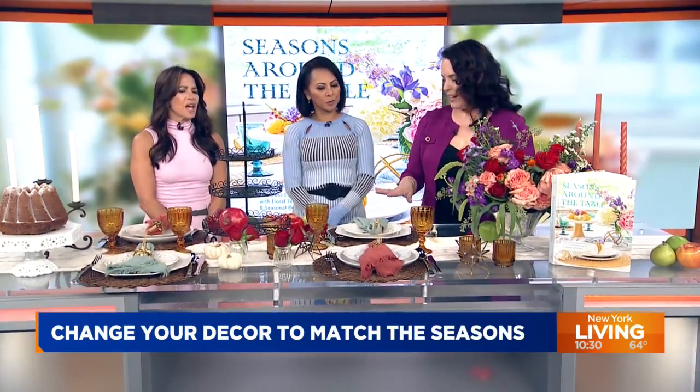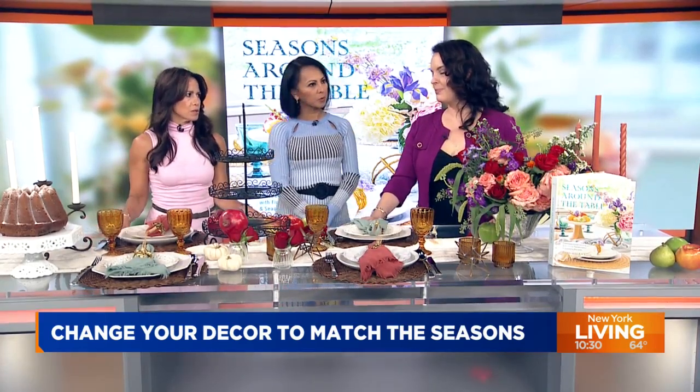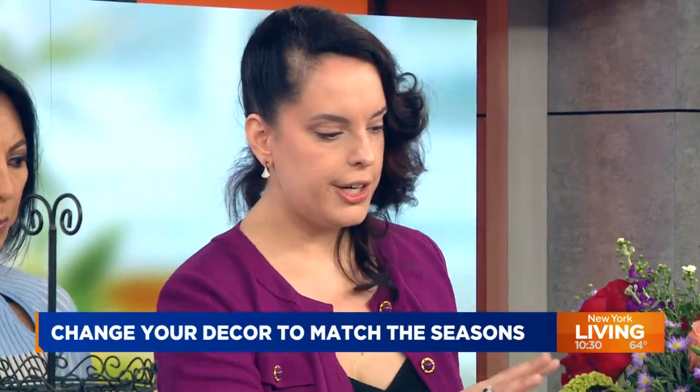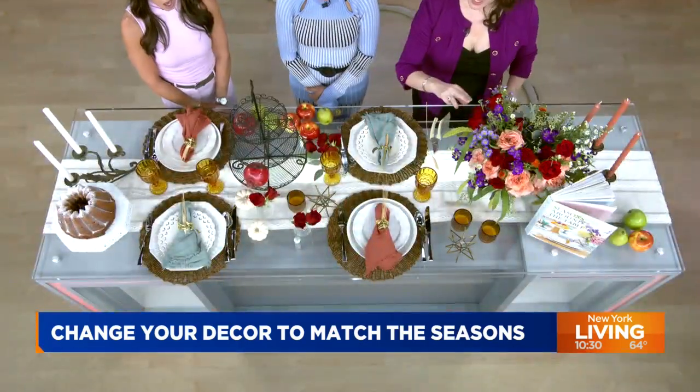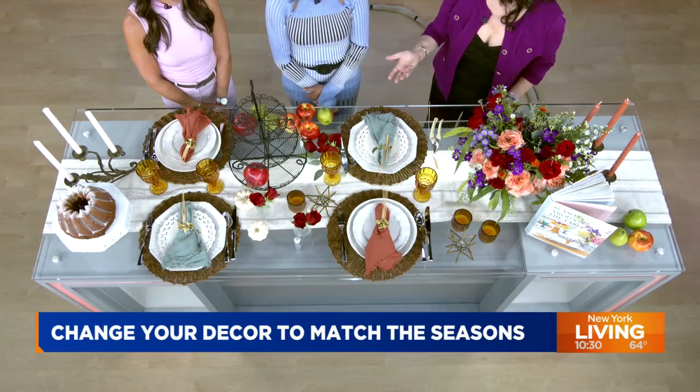Tell us about the rule of three when it comes to a tablescape. So the rule of three is very interesting. We are naturally attracted to odd numbers of items. In interior design, it's something they use often. We like groupings of three and five. If you look across this table, you'll see my small decor elements are in groups of three. Our eyes naturally track and try to find those elements, and we take a lot of pleasure in it.